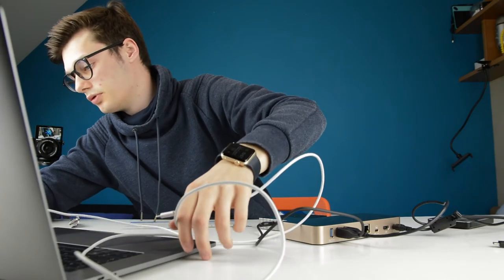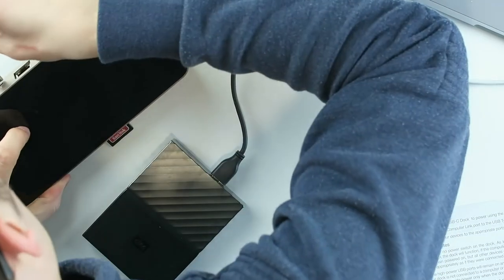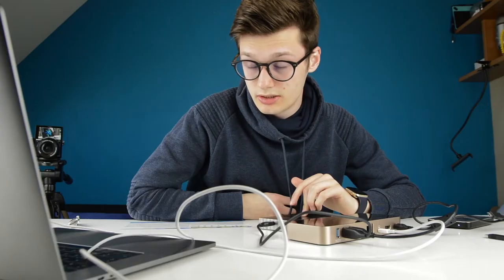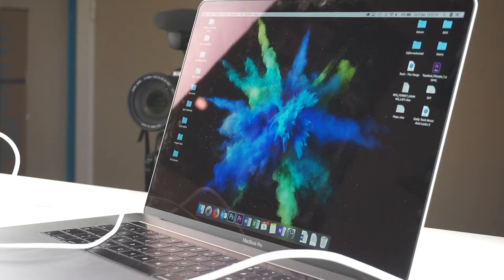Everything works except the connection to my computer, and I have no idea if it's the dock's fault or my computer's fault. I'm going to try all the USB-C inputs. Trying the next one — it makes a sound, things are booting up. I think it might work now. Nothing is popping up yet, let's wait a bit.